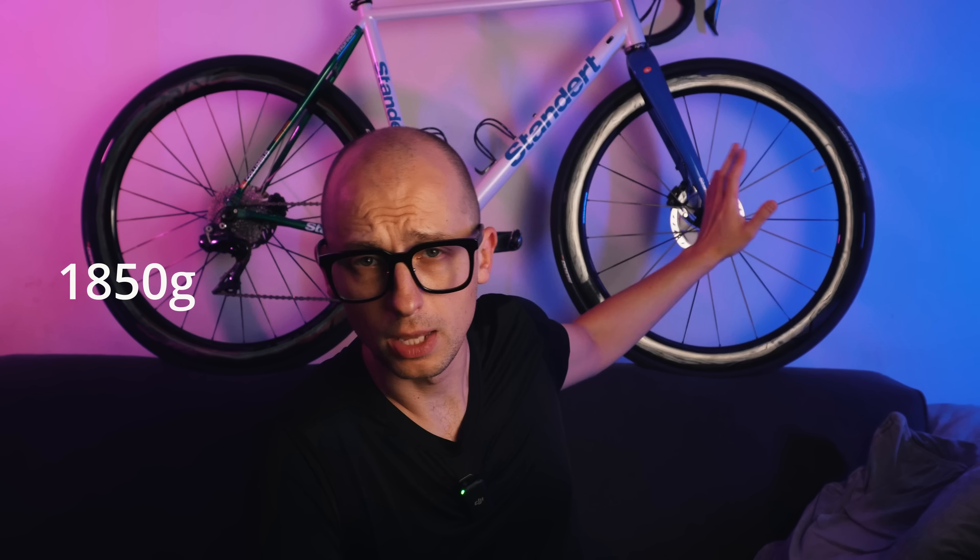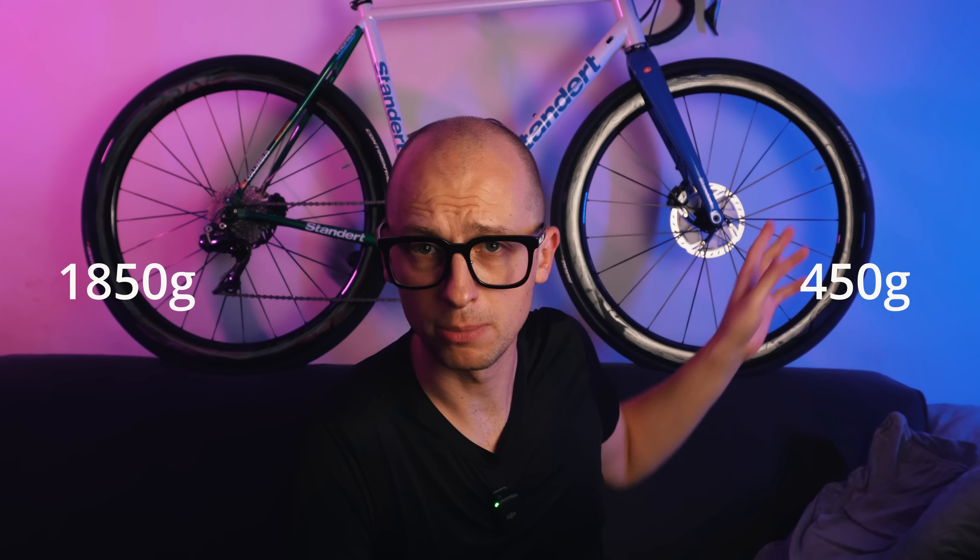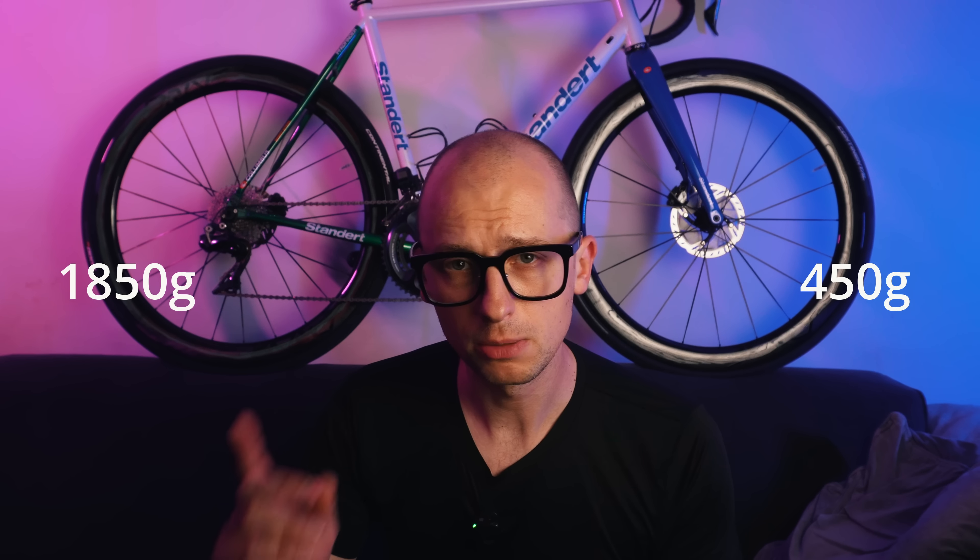Just to quickly talk about the specs: the frame itself is around 1,850 grams and the fork is 450 grams. It's not a super lightweight bike, but with the right components you can achieve a pretty lightweight setup. Even though it is steel, it is quite modern — it has a T47 bottom bracket and a Chris King headset up front. Those main components come with the frame, and the rest is assembled by me.